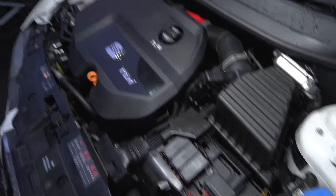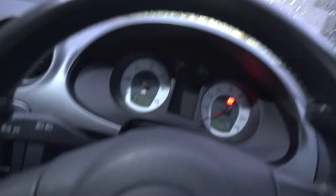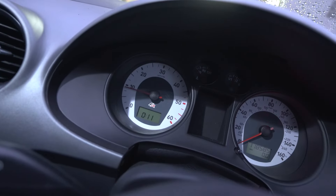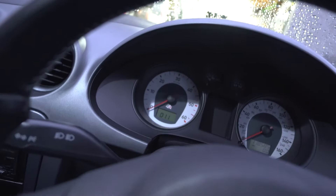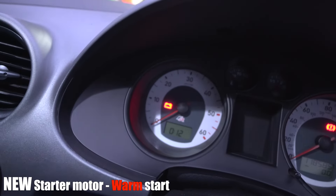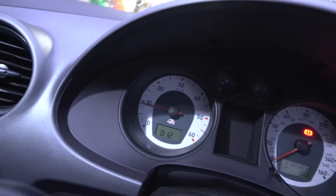So the moment of truth — it's all back together. Has the new starter fixed the issue? This is usually where the problem occurs. The engine is warm even though it's not showing warm on the gauge. Normally when I start the car after being stopped for a few minutes or even just a few seconds, it would take a few seconds at least to start... and it fires straight away into life, no bother at all!